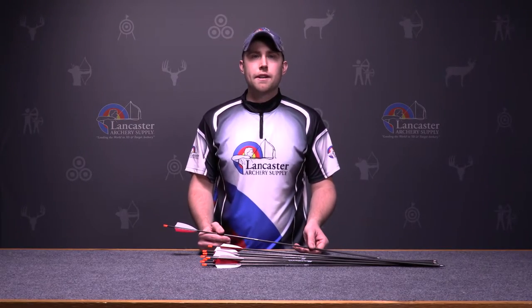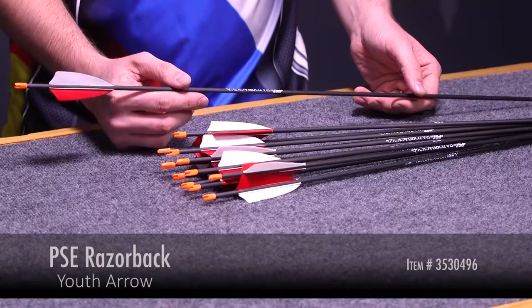Hi, this is Dan with Lancaster Archery Supply. Today we're going to review the PSE Razorback Youth Arrow.